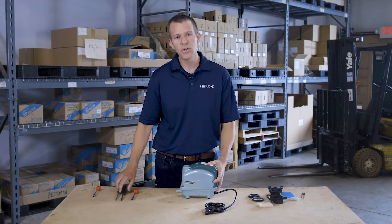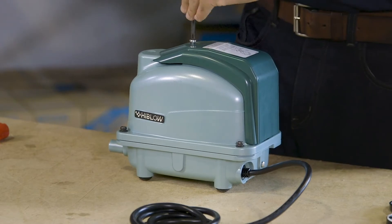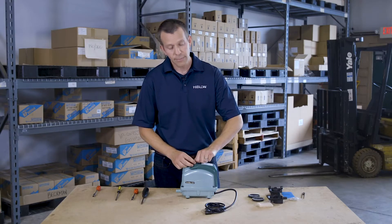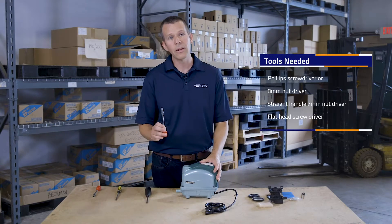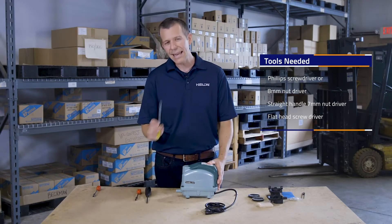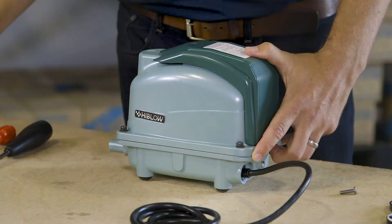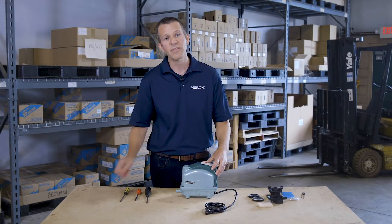First step as we jump into the repair: let's change the filter. A Phillips screwdriver is all you need for this. For the rest of the pump you'll need a Phillips screwdriver or an eight millimeter nut driver for the upper housing screws, a flat head screwdriver to pry the upper housing using the indent created for that purpose, and a seven millimeter nut driver for the diaphragm retaining nut.